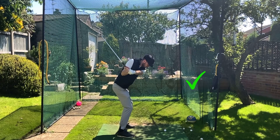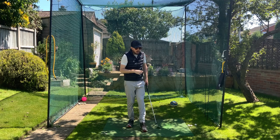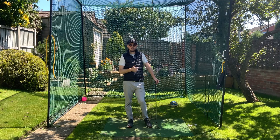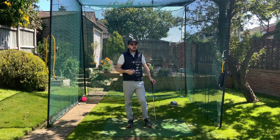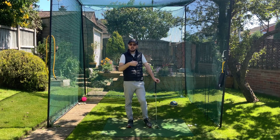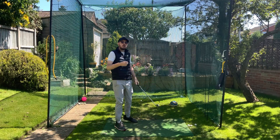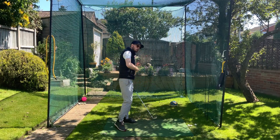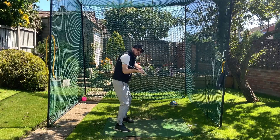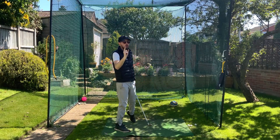A lot of guys watching my videos about rotation in the downswing have a very common comment: 'I'm trying to rotate more in the downswing but I keep slicing it.' That's because you're not rotating in good sequence. Rotation needs to be started with good sequence — you have to have your lower body and mid-torso rotate first, because that keeps the club on path. As soon as your upper body rotates too hard, it forces the hands out in front of you and you're going to fade it.